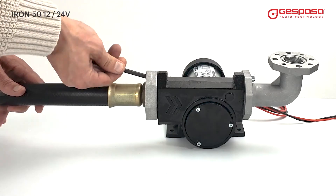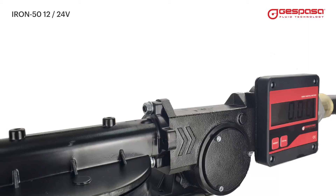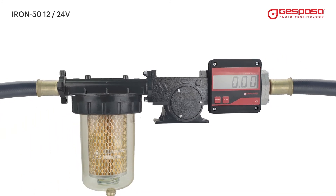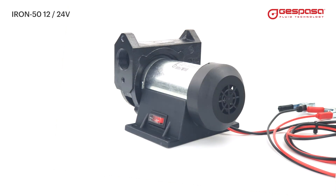Different flange models allow you to mount your configuration with maximum ease and tightness — you will not need liquids or sealing tape. Using the flanges, you can connect directly to different Espasa equipment very easily. The 0.30 kilowatt self-ventilated motor is sealed on both sides to ensure correct IP55 protection.